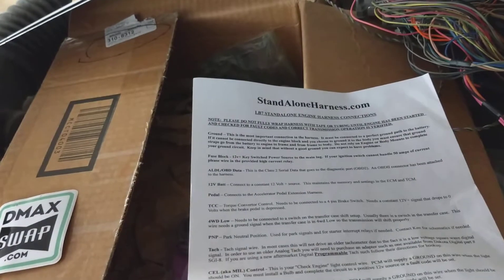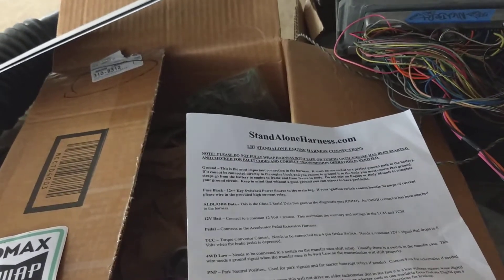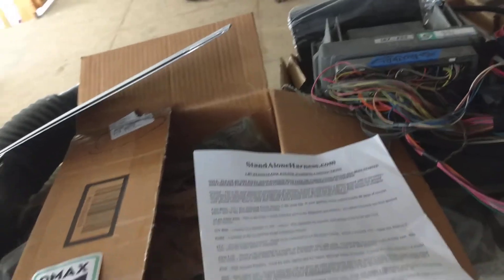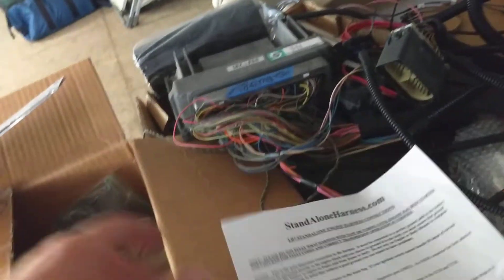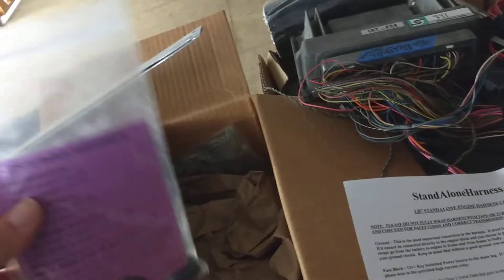Hook it up, boom, turn the key. Now the guys who did the work on the ECM is Durham DMAX swap.com. Normally I wouldn't even recommend companies, but these guys were hands-down great. I had issues which wasn't their problem, it was my problem with some stuff. I think I sent it back, they went through it, checked it all out, sent it back, didn't even charge me anything.